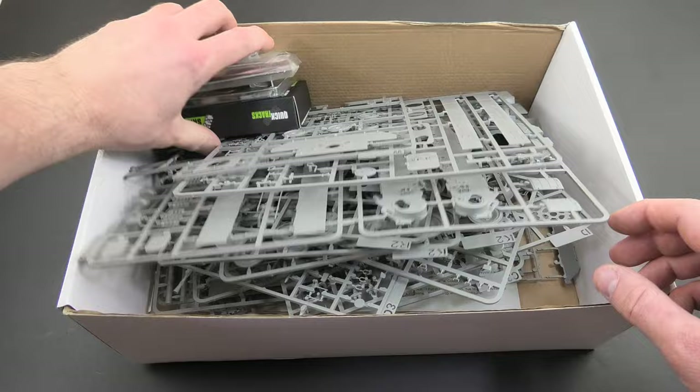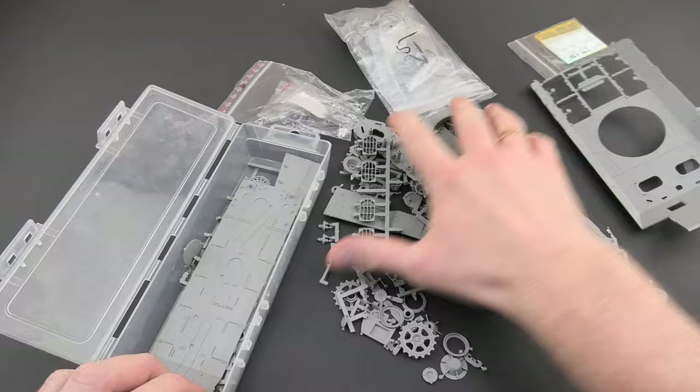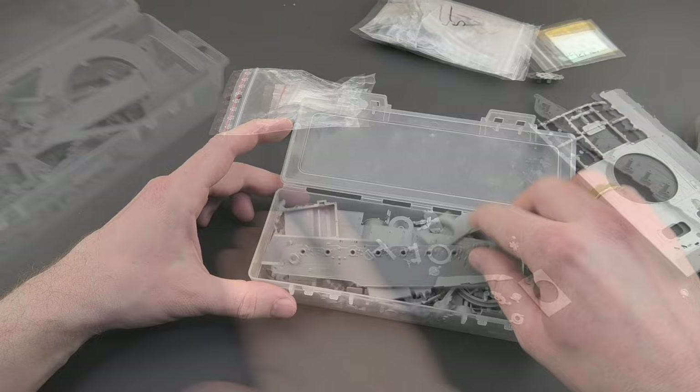Today I am starting another project, slightly reducing the pile of models to do. Of course, there is also an additional open-the-box episode where you can see exactly what's included in the set. My plan is to build the vehicle straight from the factory with no additional tools, just like the Russians released the T-34 straight from the production line to the front in Stalingrad.